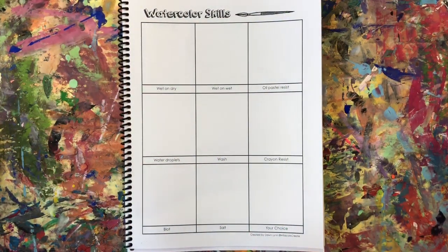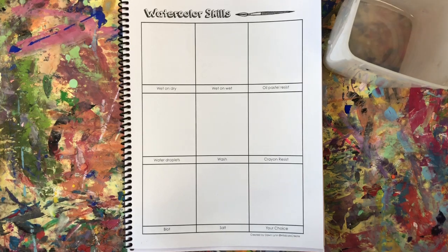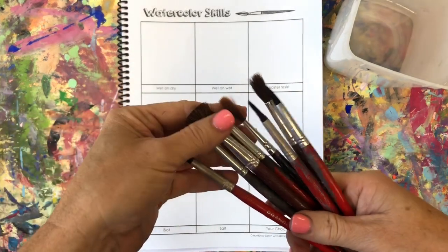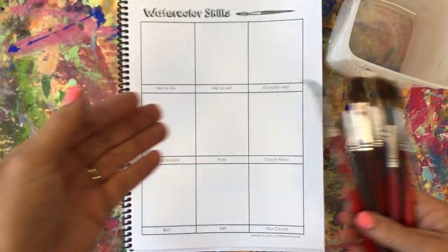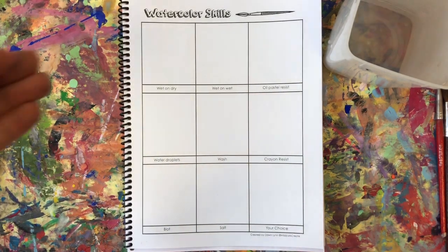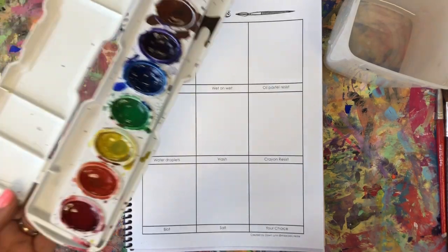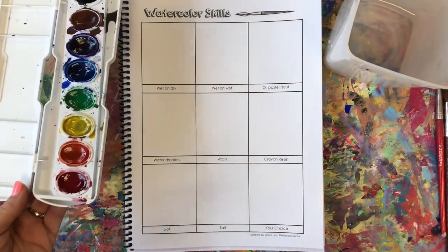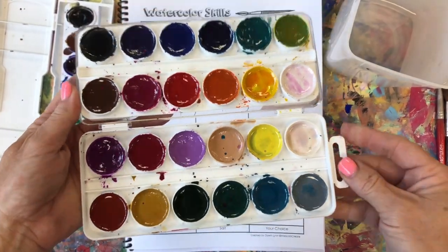We're going to work on our watercolor skills page in our sketchbook today. We'll need a clean cup of water and some watercolor brushes — the difference between a watercolor brush and other paint brushes is that they're natural hairs and very soft. Here in the Willowbrook art studio we have beginner paints, and for friends who have shown great skills we have our Jack Richardson paints, which are really pretty.